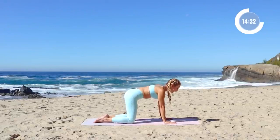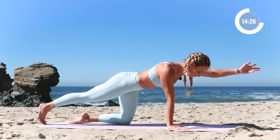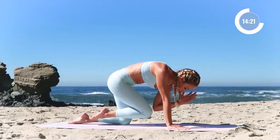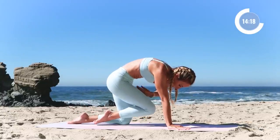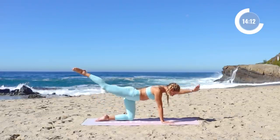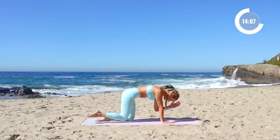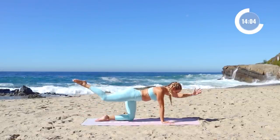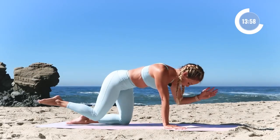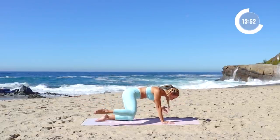Now we're going to extend the right leg back behind you and extend the left arm — opposite arm and leg. We're gonna pull everything in, just like the cat-cow. Push the floor away, round up through the spine, pull the belly in tight — elbow and knee make contact. Inhale in, five times: five, four, three. Push the floor away, two, and one. This time we're going to take it to the sides — arm and leg out to the side.